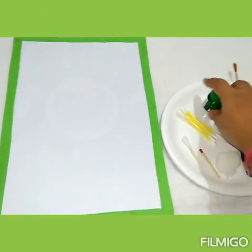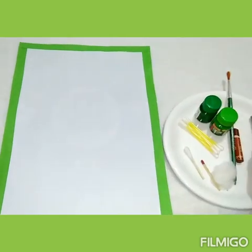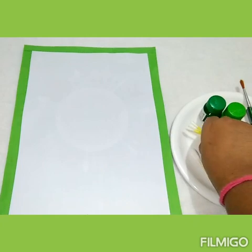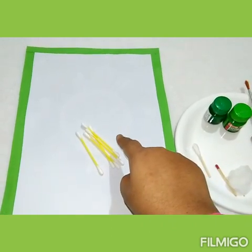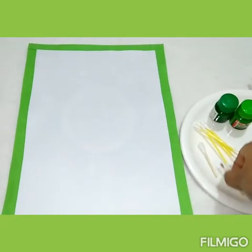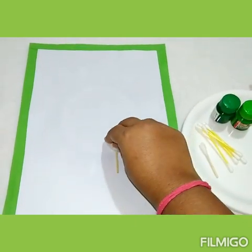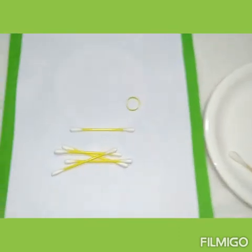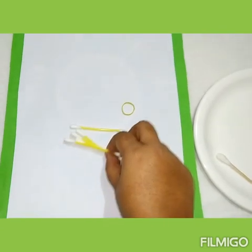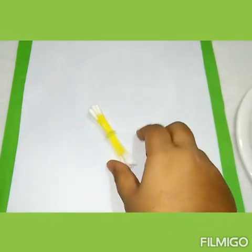What are the things we need? Green paper, a paper, liquid colors, a brown crayon, pencil, main brush, and some cotton buds. But kids, if you don't have cotton buds at your home, you can use cotton and a matchstick — fix the cotton on the matchstick just like this. Now ask help from your mama or papa and bundle the cotton buds with a rubber band.